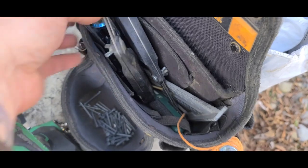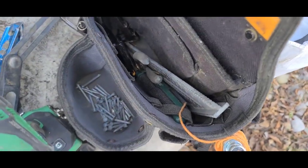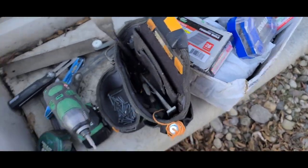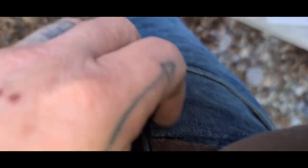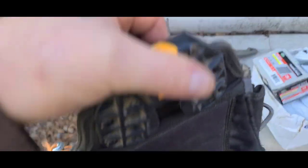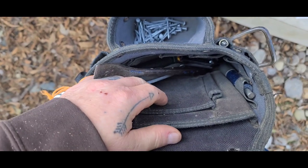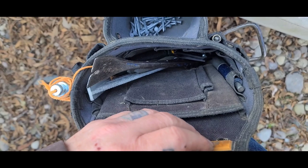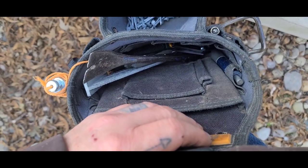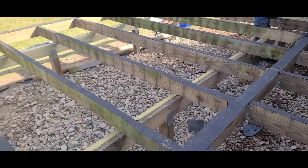My tool belt is this tough belt — it just clips on and off any belt. They do have a utility belt with suspenders that you can add these clips to, or you can hang these clips on the wall or on your trailer. You can have multiple different tool pouches. It's a pretty nice system.